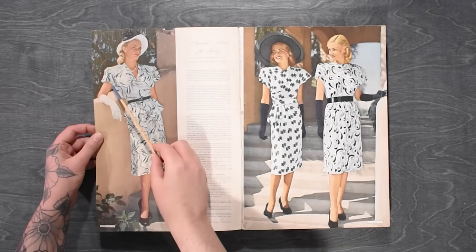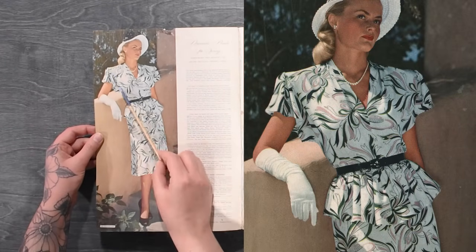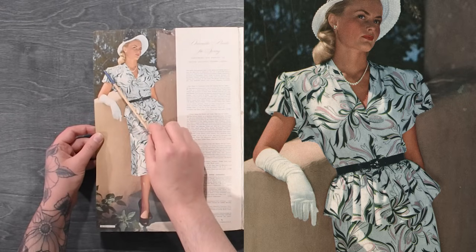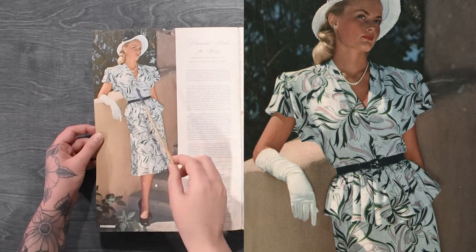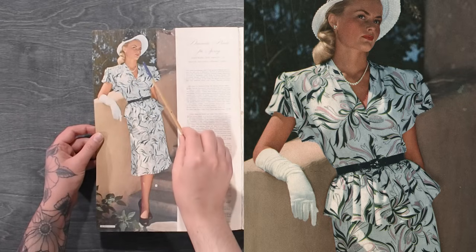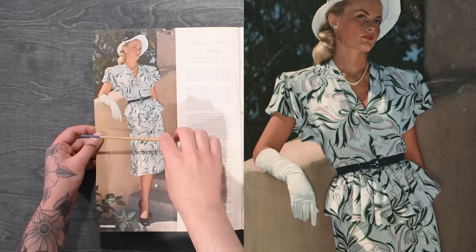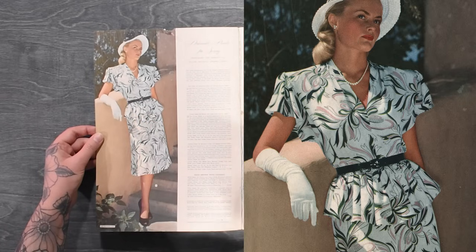Over here, I think this is actually an all-in-one sleeve; however, some of the dart fullness is used in a tuck right along the edge. Down here there's no seam in the underarm, but it looks like almost there's a seam up here because this is tucked over. It looks like most of the dart fullness is used in a tuck, or up into some gathering along the shoulder line.